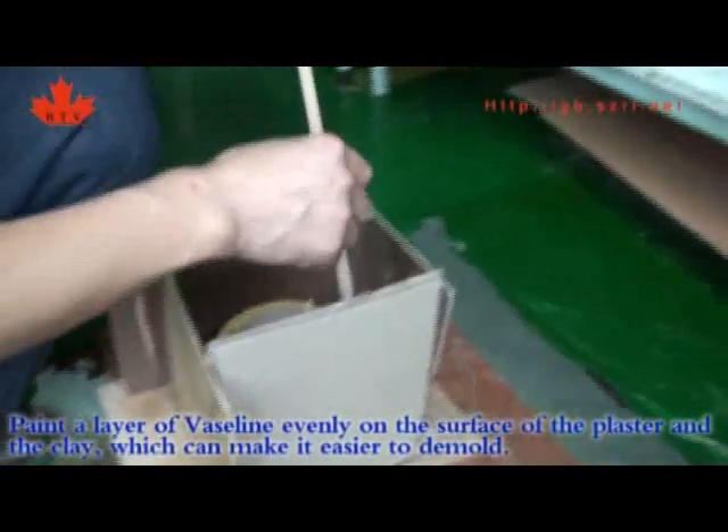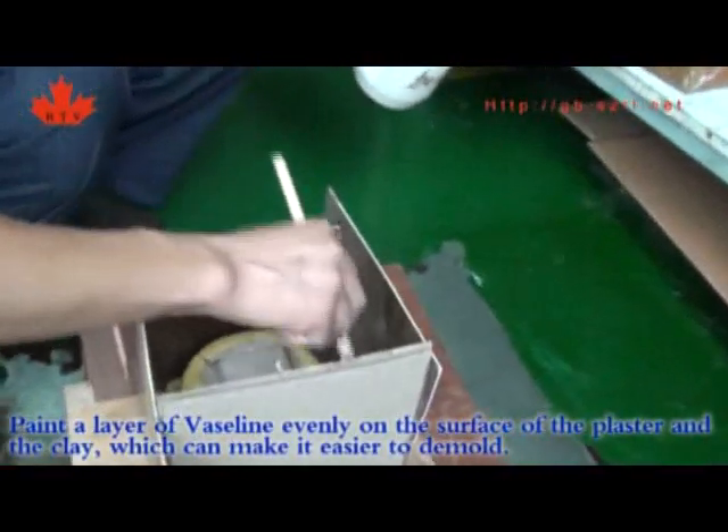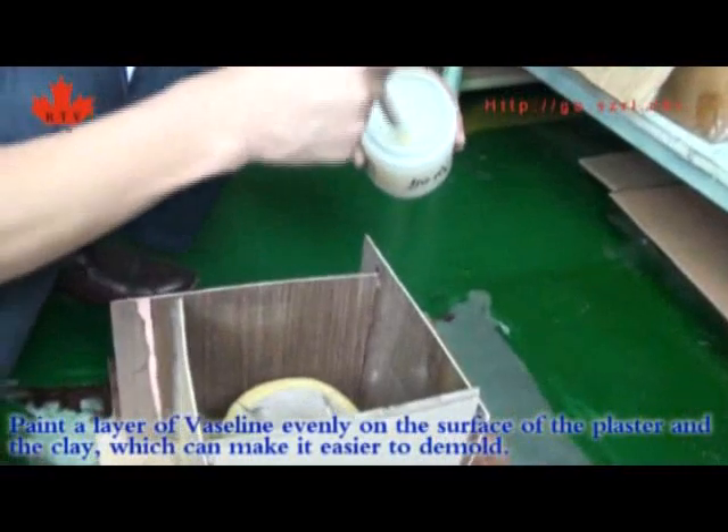Paint a layer of release agent evenly on the surface of the plaster and the clay, which can make it easier to demold.